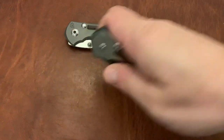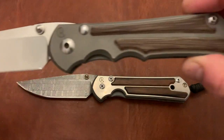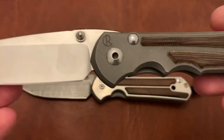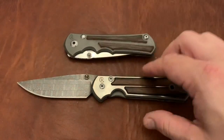So first of all, we've got the Chris Reeve knives in my collection. One is the Inkosi in Natural Micarta. Beautiful titanium, beautiful Natural Micarta. The nicks and marks on Chris Reeve's titanium just always end up looking really good, and that's always a great thing.